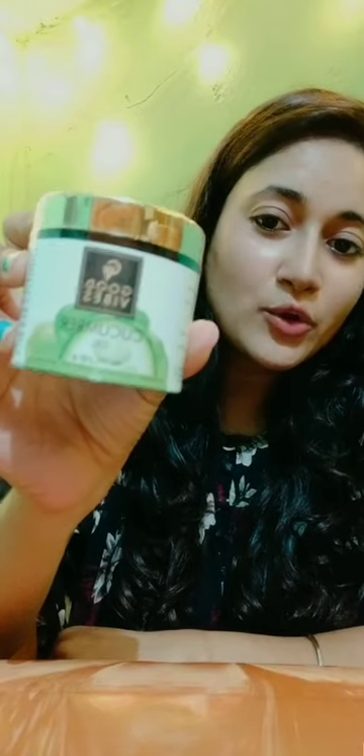I also have sensitive skin so this range is very good for me. I have opened the box and I will tell you about the products today. The first product is Good Vibes Cucumber Gel — I've opened the box and will open it up for you.